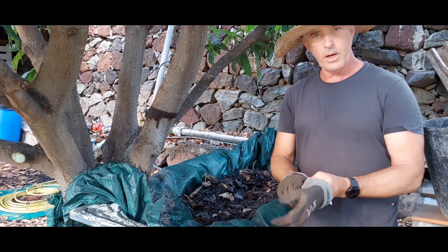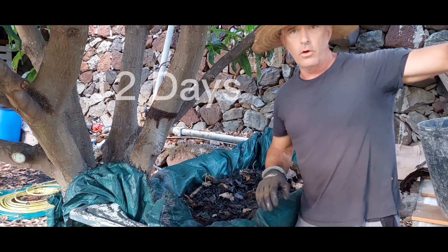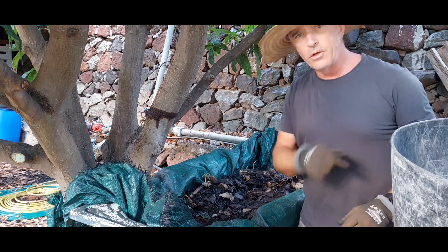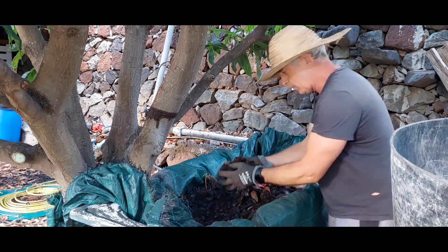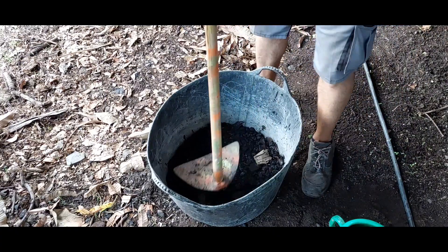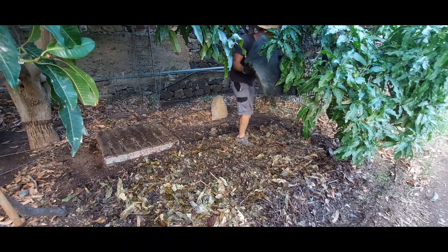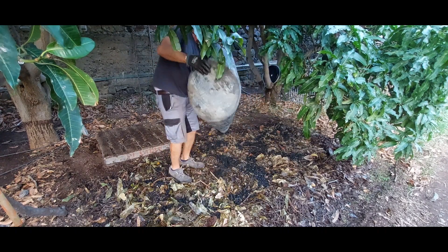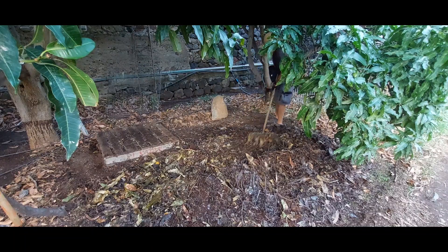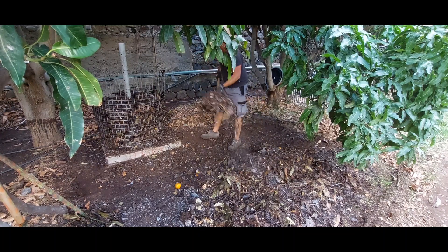I've had the biochar in with my worms in the worm castings for the last week or so, and now I'm just going to collect the biochar out, crush it up a little bit, and add it to the compost. If you're interested in what effect the inoculated worm-casted biochar had on hot compost, check out my hot compost video and see what happened — I think you'll like it.